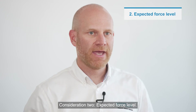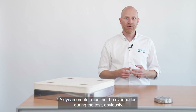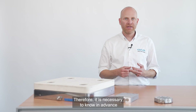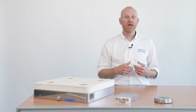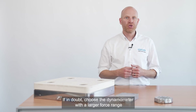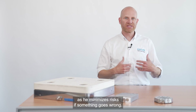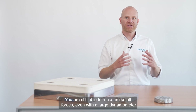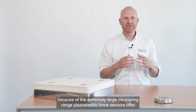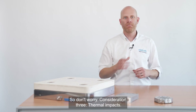Consideration 2: expected force level. What forces act during a test? A dynamometer must not be overloaded during the test. Therefore, it is necessary to know in advance what force levels will be applied, or at least approximately. If in doubt, choose a dynamometer with a larger force range as it minimizes risks if something goes wrong. You are still able to measure small forces even with a large dynamometer because of the extremely large measuring range piezoelectric force sensors offer. So, don't worry.